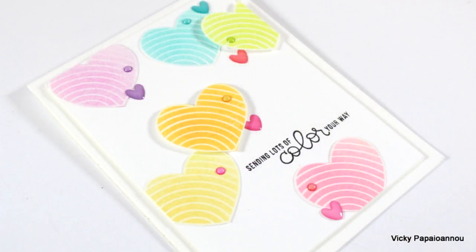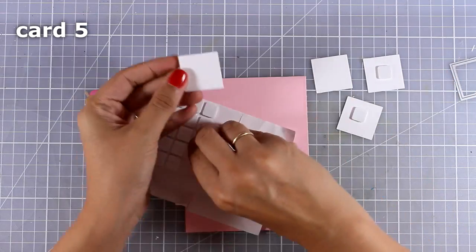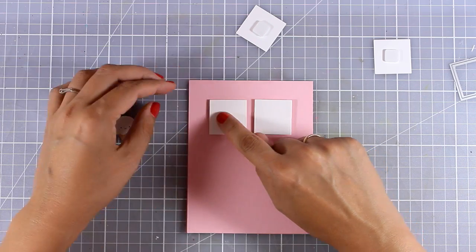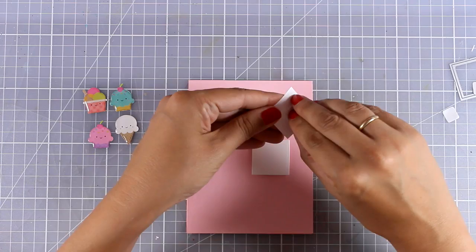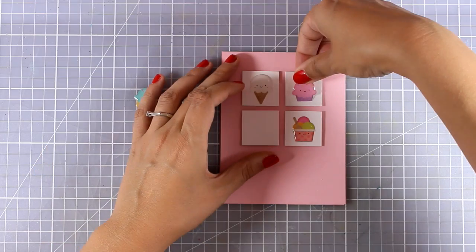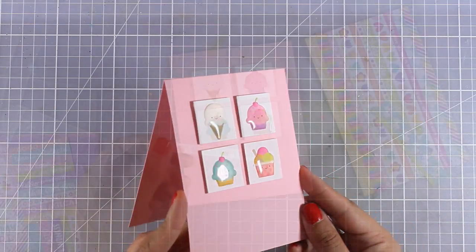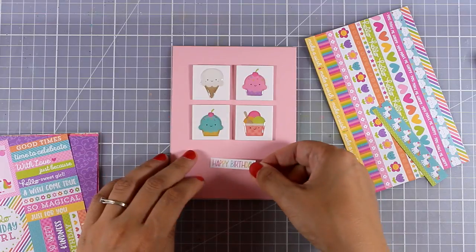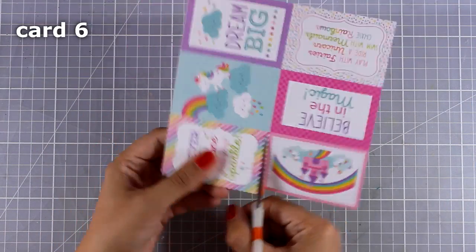The fifth card is super quick and simple. I've just cut out four white squares and I'm adding foam tape at the back to add a little bit of dimension. I'm sticking them on top of my card base creating a little square arrangement - you can eyeball it or use your rulers to keep everything perfectly aligned. I'm sticking the four stickers on each one of those squares and then adding a sentiment. I went with a strip from the pattern papers that says happy birthday, which is very colorful.